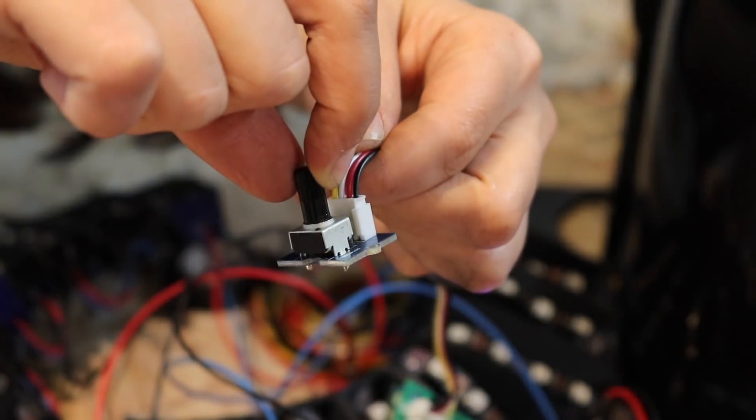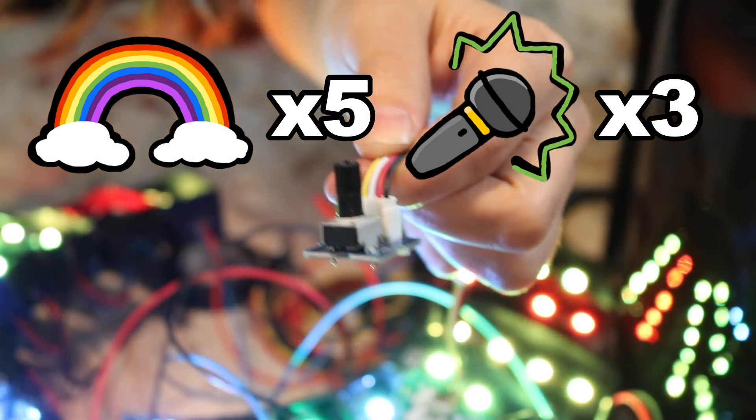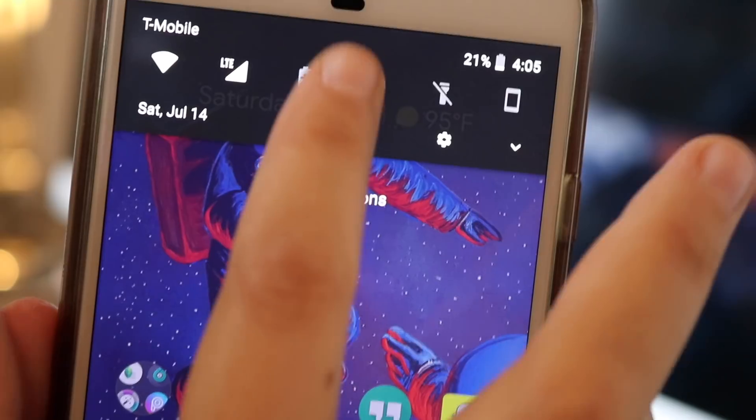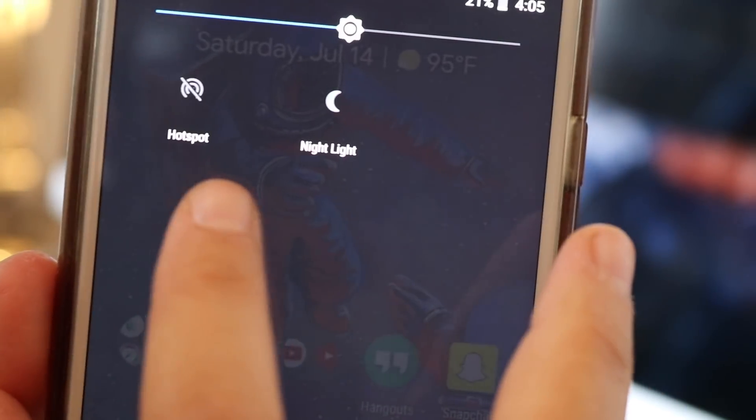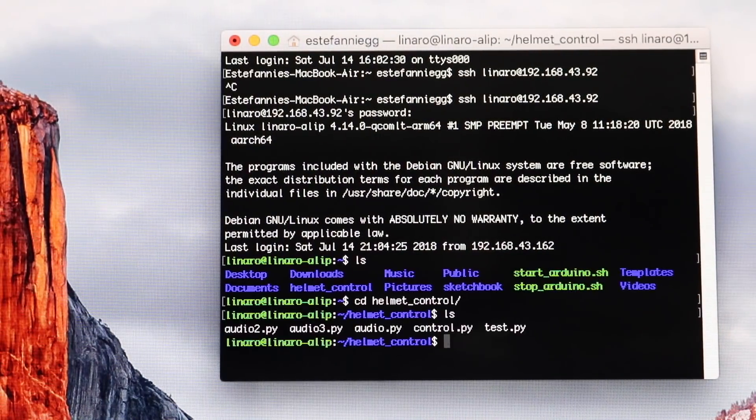I'll be able to select from 8 modes: 5 rainbow pre-programmed and 3 music modes. I'll connect the DragonBoard to my phone's hotspot so I can remotely connect into the DragonBoard and continue to code on the go.